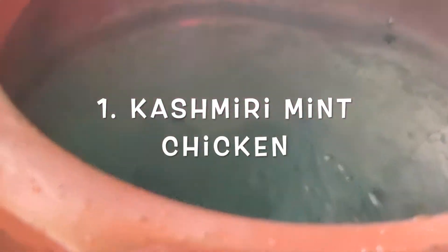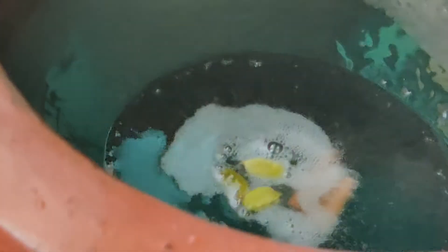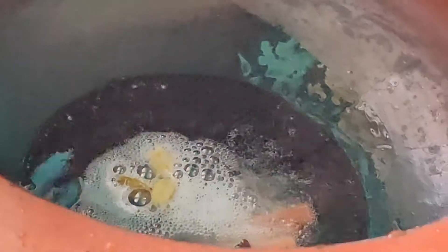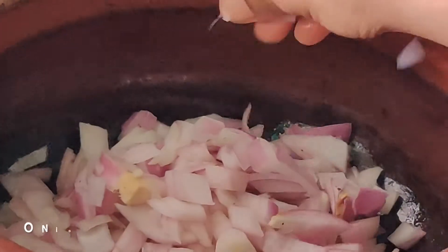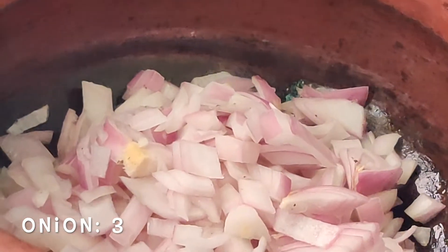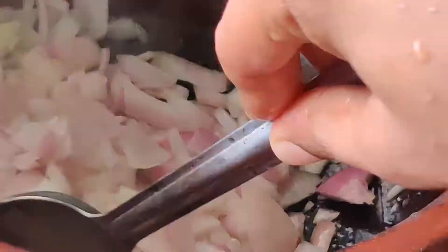To prepare our Kashmiri mint chicken, we are taking a pot and adding two tablespoons of oil, then two small cinnamon sticks, three to four cardamoms, four cloves, and one bay leaf. Then add three finely chopped onions and give a good mix.